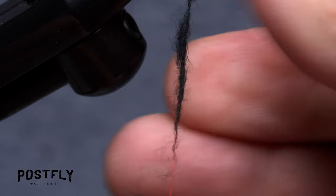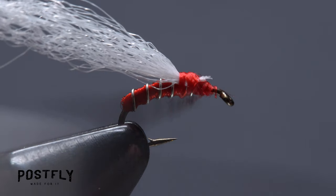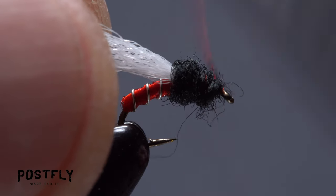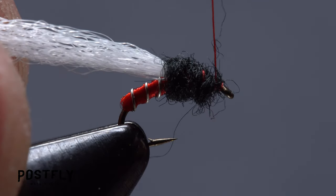Pull just a small amount of the black dubbing free from the packet and use it to create a thin dubbing noodle on your tying thread, about an inch and a half in length. Take wraps with the noodle to build up a bulbous little thorax and end with bare tying thread at the back edge of the hook eye.